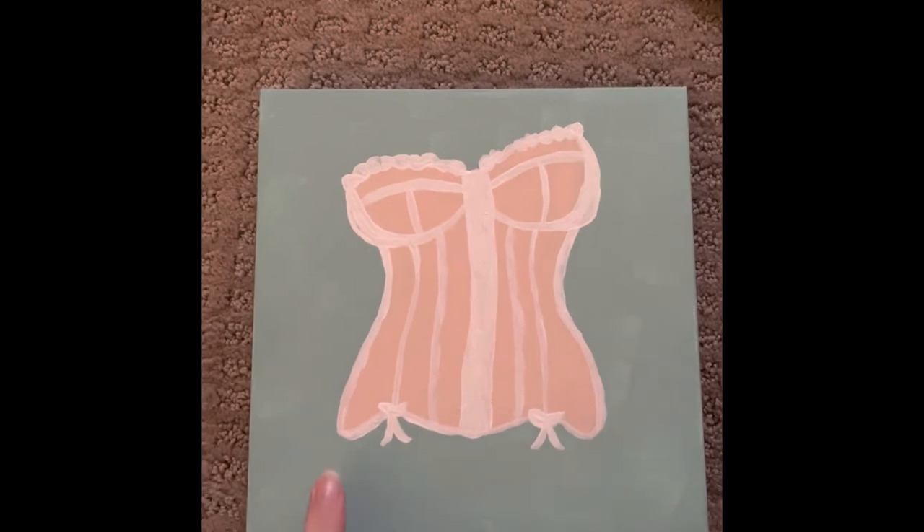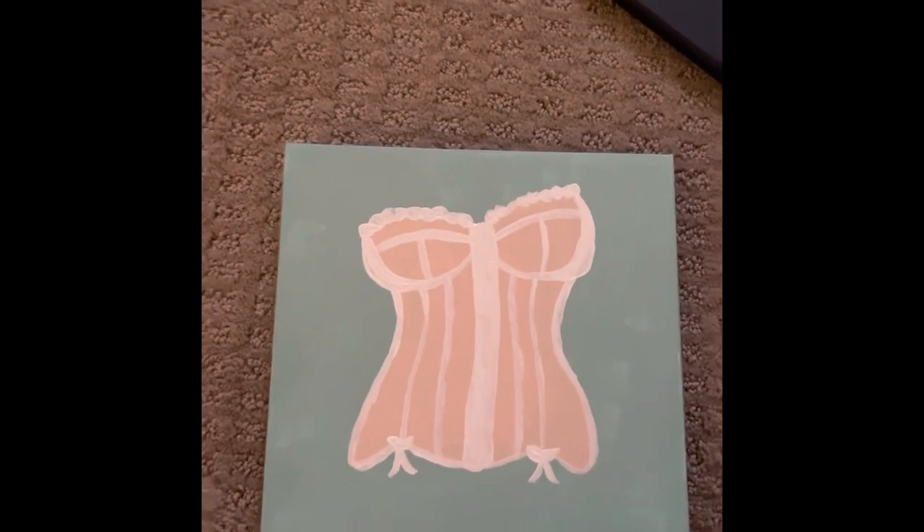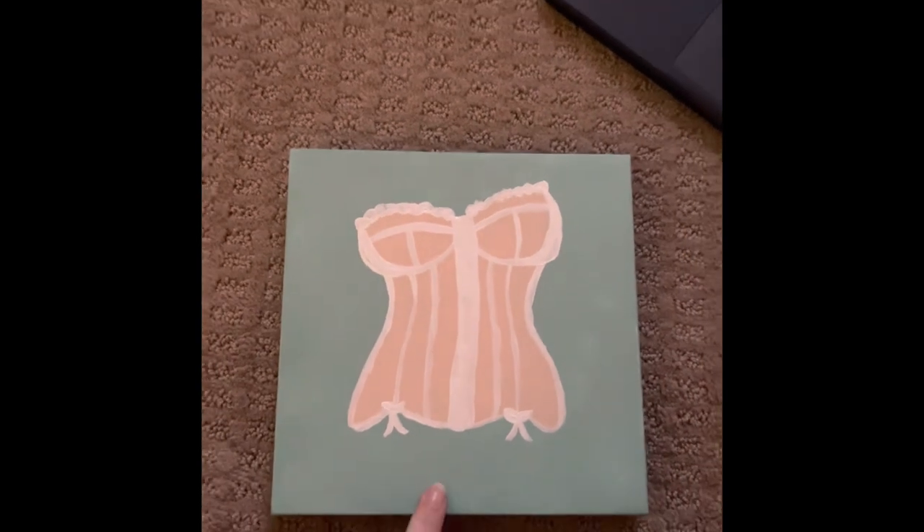So this is the finished piece and I'm actually super excited about it. It's really cute and I actually really like it — so thank you guys for watching!